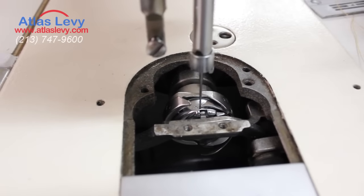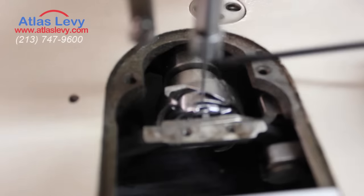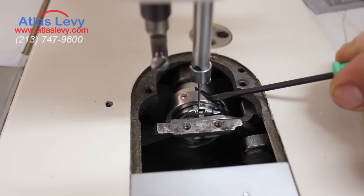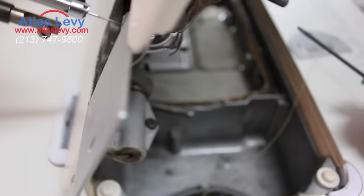So sometimes you have a problem where nothing moves, meaning you have a piece of thread inside the base right here. The best way to deal with it is to turn the wheel right here.